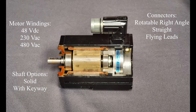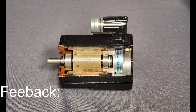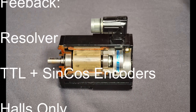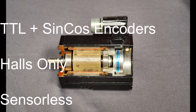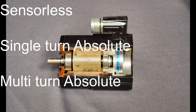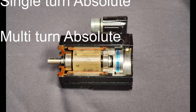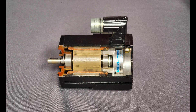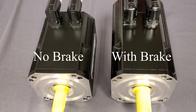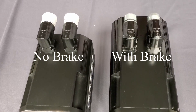Standard feedback devices include resolvers, which are the most robust and cost sensitive. Another more accurate and common feedback option is the incremental sine/cos and TTL encoders. The most basic options are Hall sensors or sensorless, and for more complex applications we have absolute single and multi-turn encoders available. Other options include a 24 volt electromagnetic brake and multiple connector or cable options.